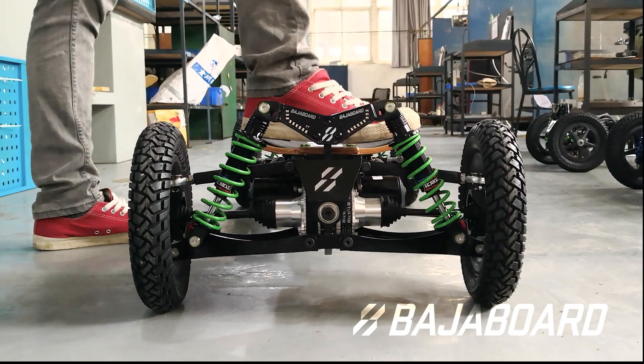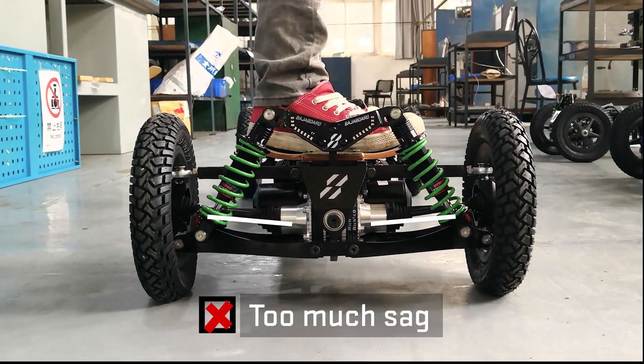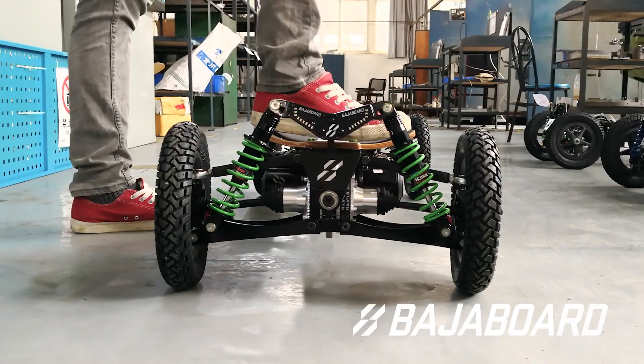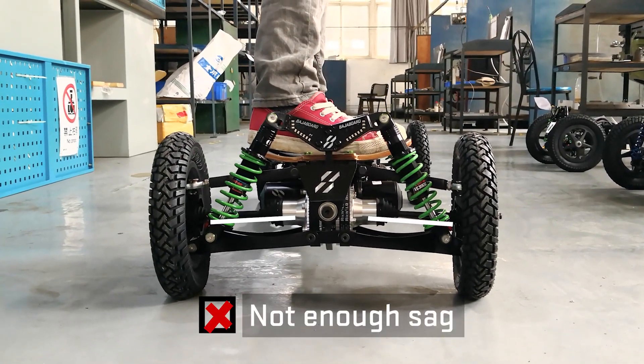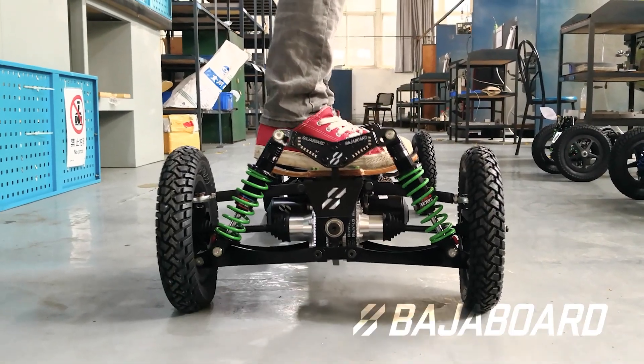If you decrease the preload too much, the springs can be too soft and the board will sag more, causing the drive shafts to dip in a V shape. If you increase the preload too much, the shock absorber springs might become too stiff and the board doesn't sag enough, causing the drive shafts to be angled up slightly.